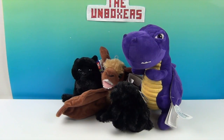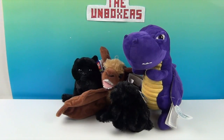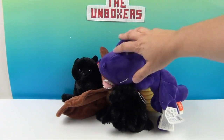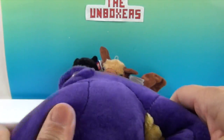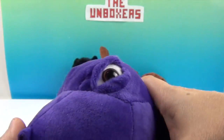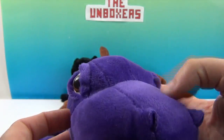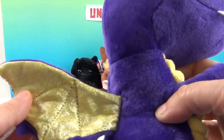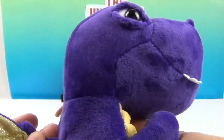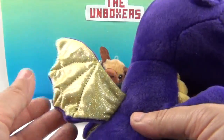We have three Halloween Huggers, and then this is a dragon. Look at his little eye — he looks like he either just woke up or is squinting trying to be mean, but how can he be mean? He's too cute! Super soft. Look at his face — he reminds me of the ones from Land Before Time. The boys used to watch it when they were little. He's got a purple T-rex vibe, but he's a dragon because he's got wings.